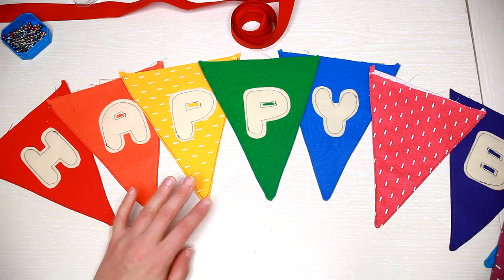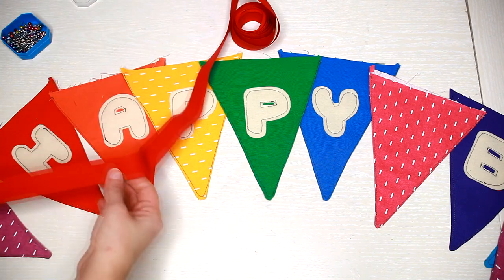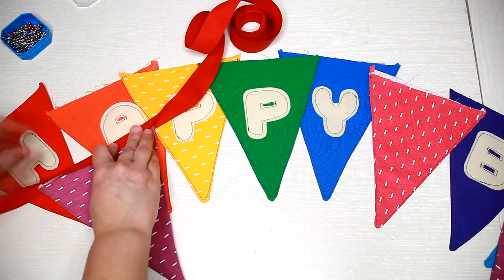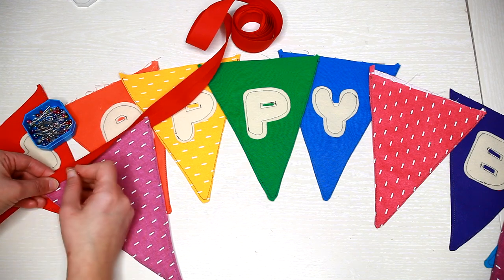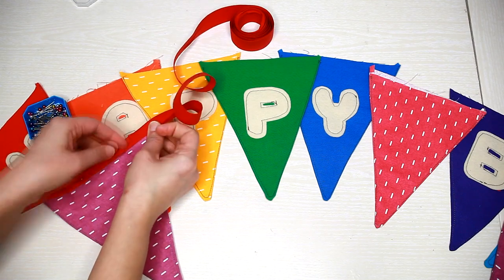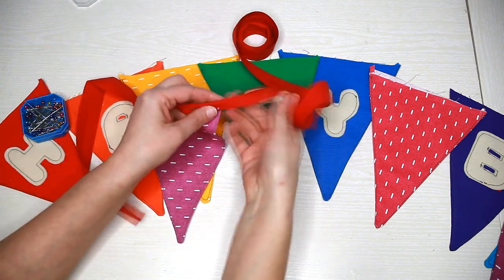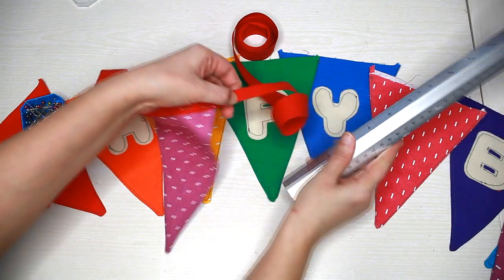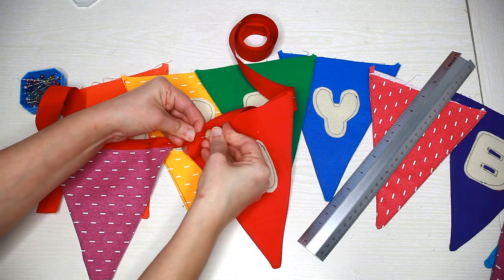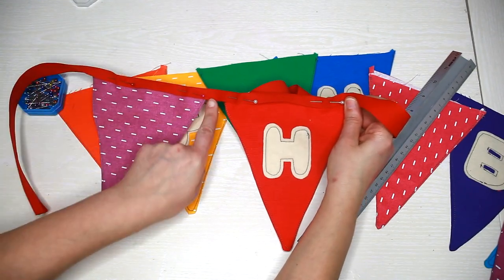Arrange the flags and take your bias binding, then pin the flags onto it. Leave about a one inch gap between the flags. Sew everything and you're done!